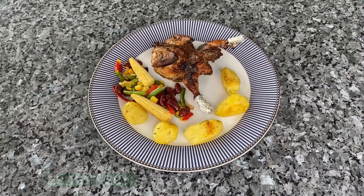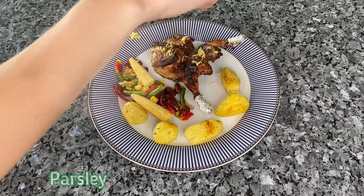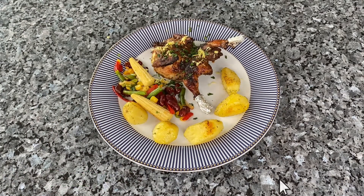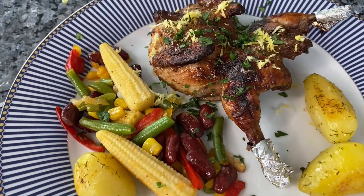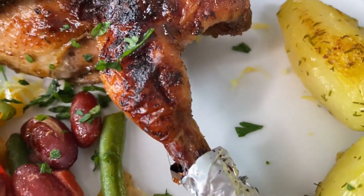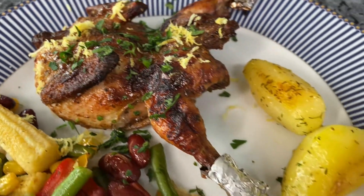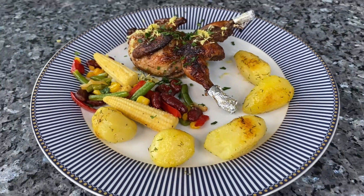Before serving, sprinkle the quail with lemon zest and parsley. Quails are full of flavor and spice — simply delicious. If you've never had quail before, then this recipe is a must. Enjoy! Bon Appétit! See you next time!